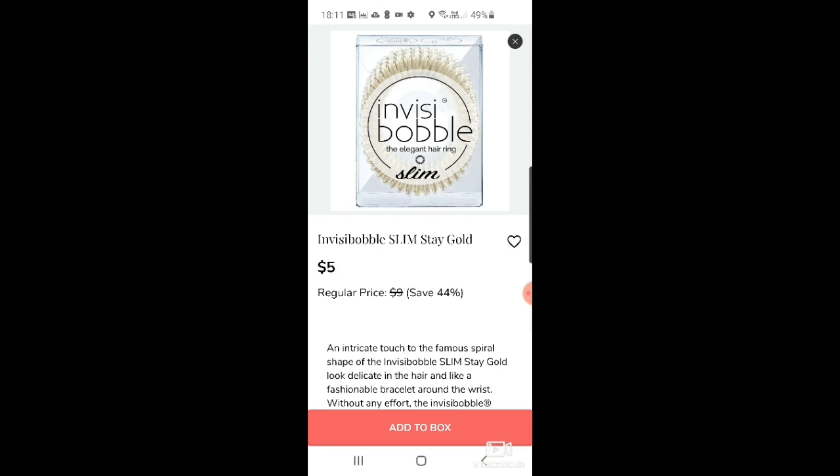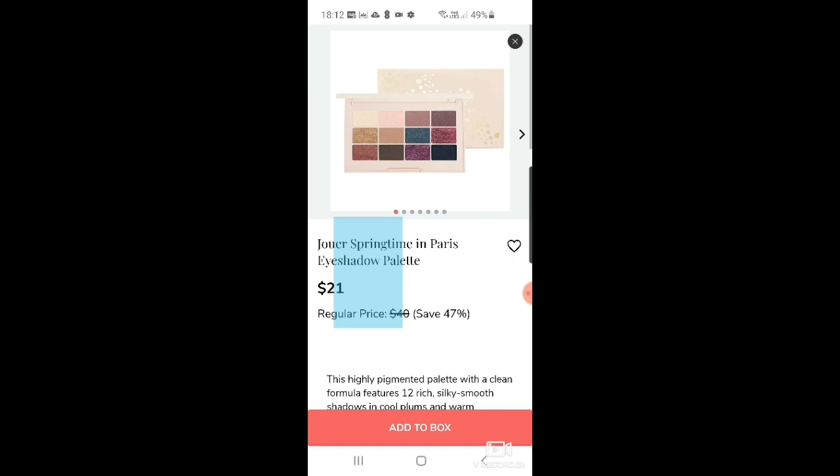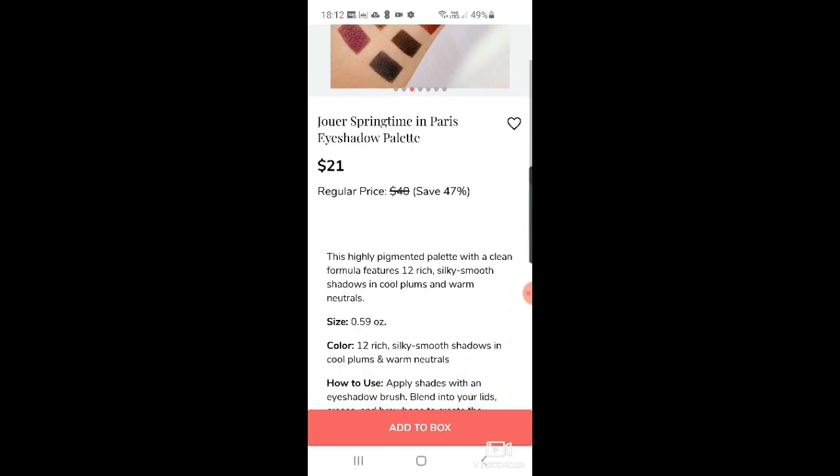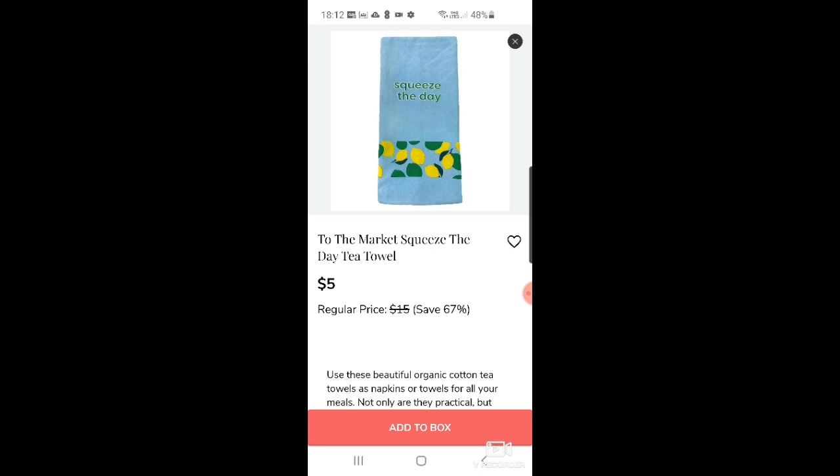There's an Oh Hi skin quench spray serum in chai for $7 and matcha for $7. More Invisibobble Slim Stay Gold at $5. Volition Snow Mushroom water cream for $9. Then Jouer springtime in Paris eyeshadow palette — I don't need any more but it's a pretty selection of colors at $21. And an Invisibobble scrunchie that looks a bit like the Slip hair scrunchies but cheaper at $5.